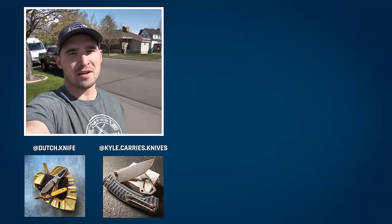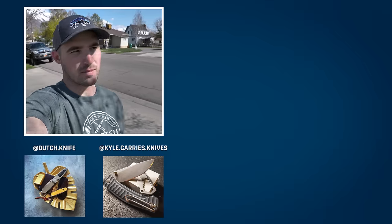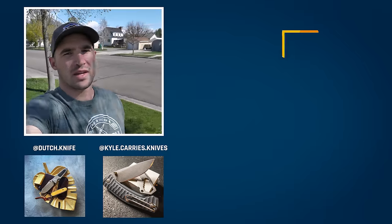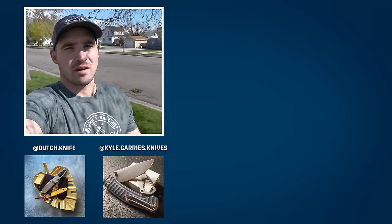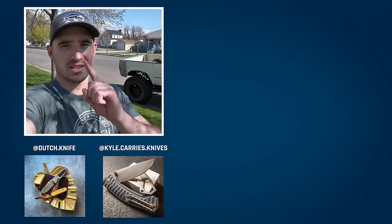Welcome to the end. Hey, if you liked this video, consider hitting subscribe to Blade HQ — we'd love to have you as a subscriber. Also, if you want to see some of the knives that Zach and Troy talked about in this episode, head on over to bladehq.com. Lots of great knives over there. Check the knife playlist link down below for a bunch of great knife content. We'll see you on the next one.